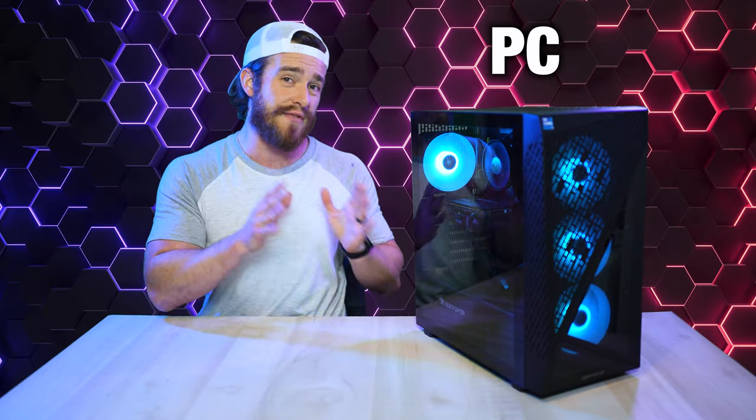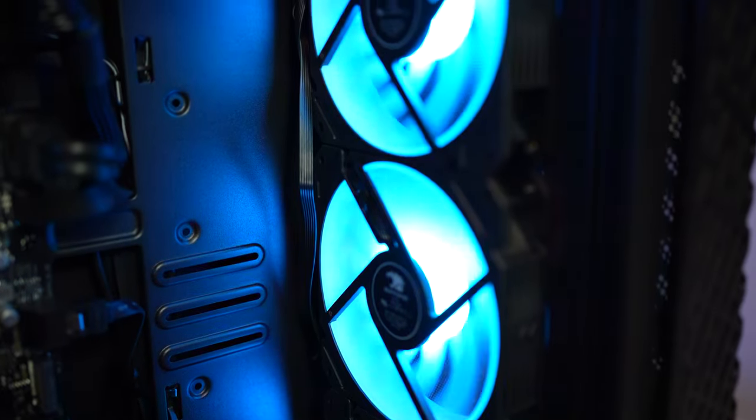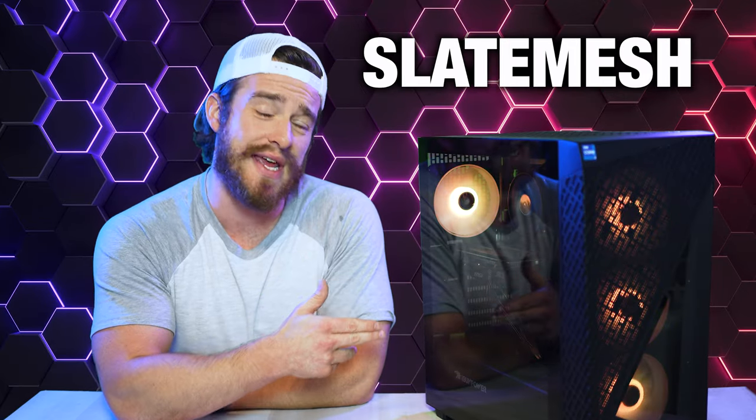We've got yet another budget PC for all you gamers and creators. This is one of the best-selling budget pre-builds, and in this 100% honest and unbiased review, I'm excited to be sharing with you everything that you need to know about the iBuyPower Slate Mesh.